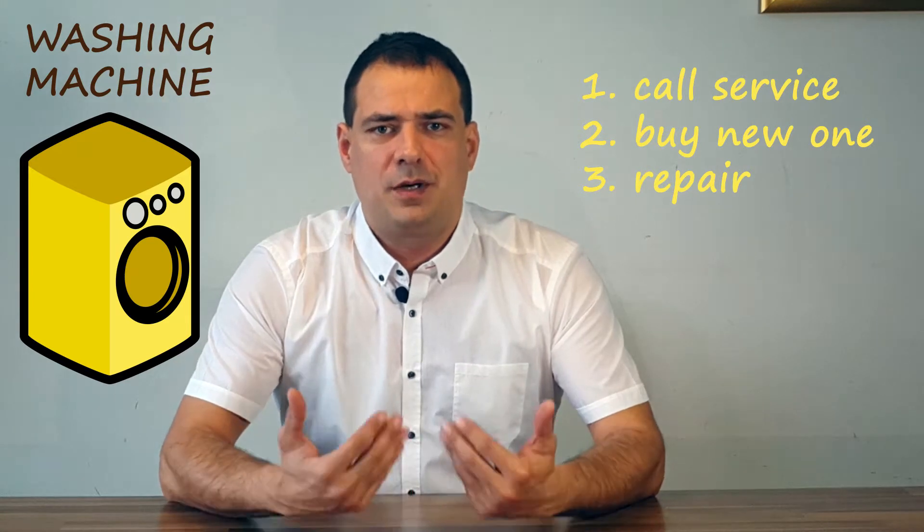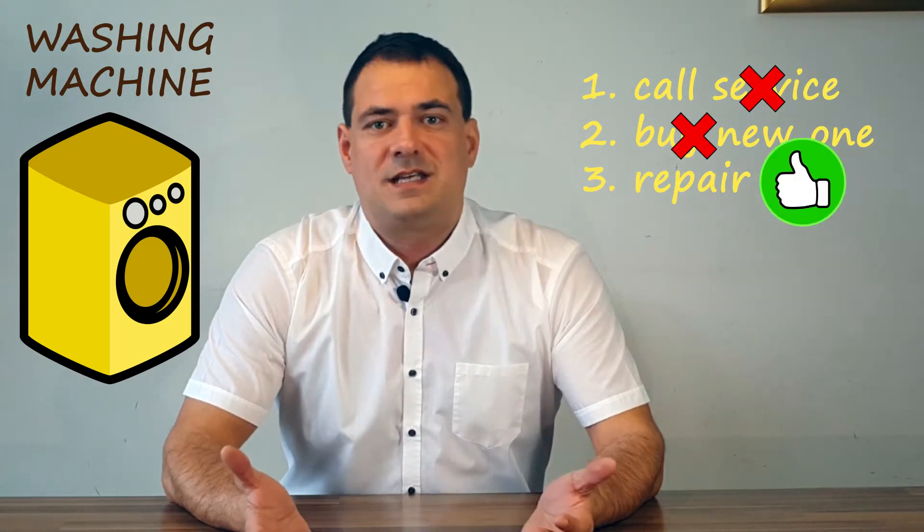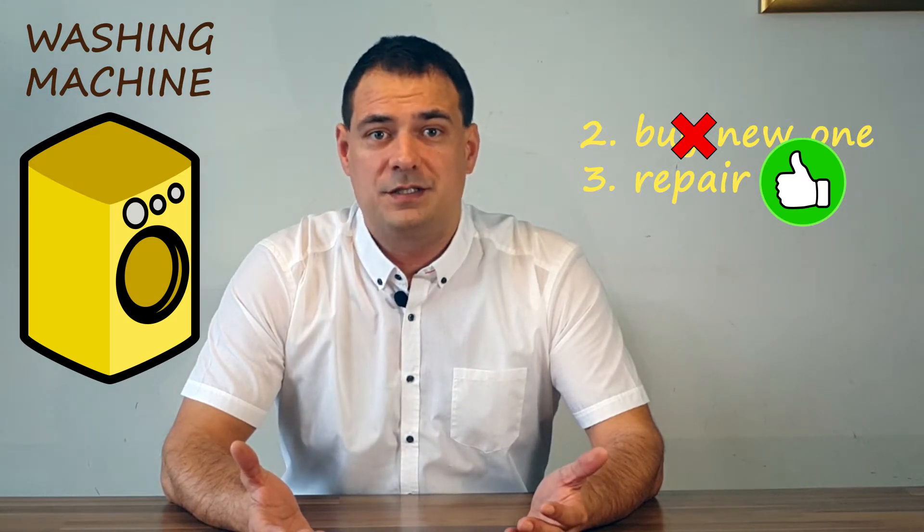As I'm a medical doctor by profession, I should probably try to repair it myself. Some doctors do repair things. So our patient is dying — let's start!